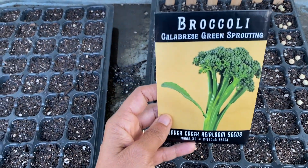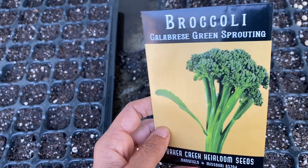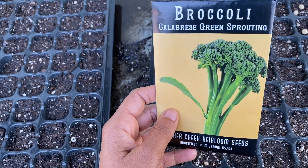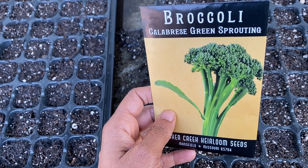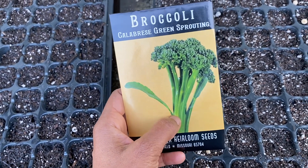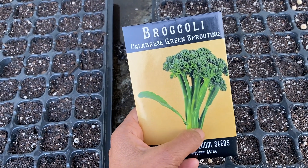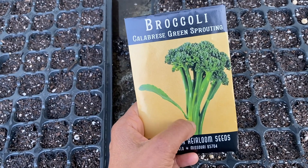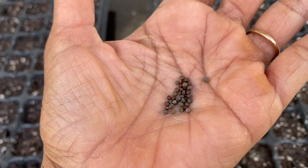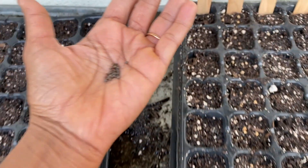The broccoli I'm sowing is not your typical grocery store broccoli — it doesn't produce a big head. These are sprouting broccolis that have smaller heads you just pick from the plant, and then it keeps growing. You can eat some of the stem too — it's pretty delicious. I usually cook it and throw it in curries and stir fries. The broccoli seed again looks very similar to cauliflower, cabbage, and kohlrabi. I'm going to sow one per plug.